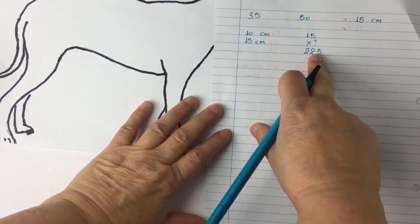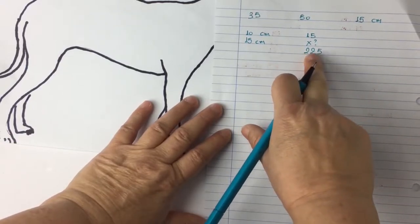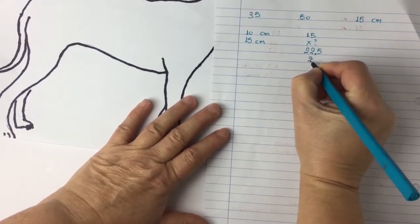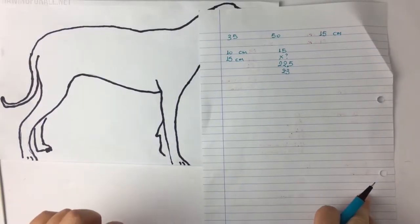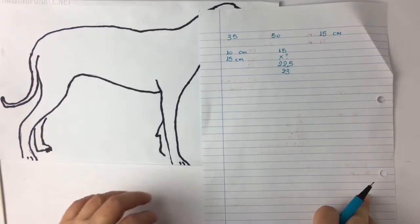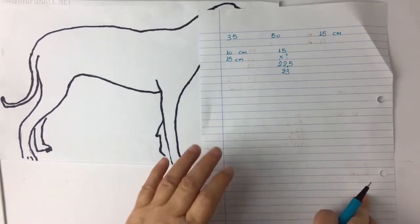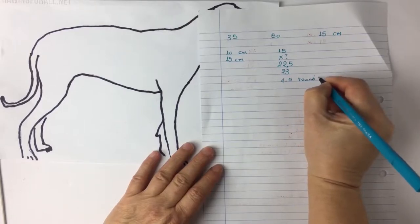Of course I cannot knit a decimal — as we always say — and because this is exactly 0.5 I can go down to 22 or I can go up to 23. I'll choose to go to 23. Another thing I should think about is that I am going to use some of these rounds to create the rib edge of the sweater. So if I want to create let's say three centimeters of rib stitch, I'm going to need 4.5 rounds.